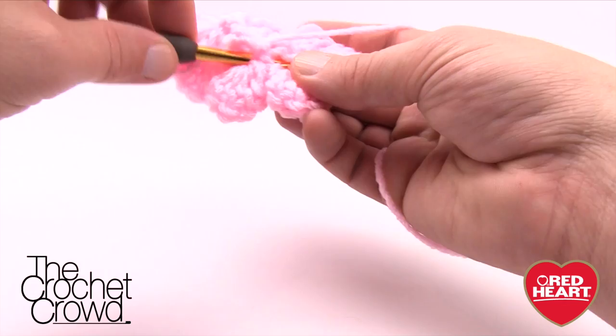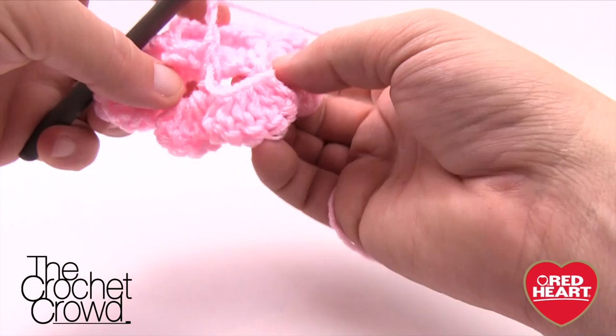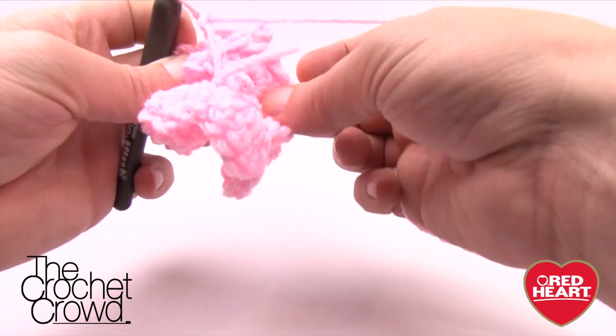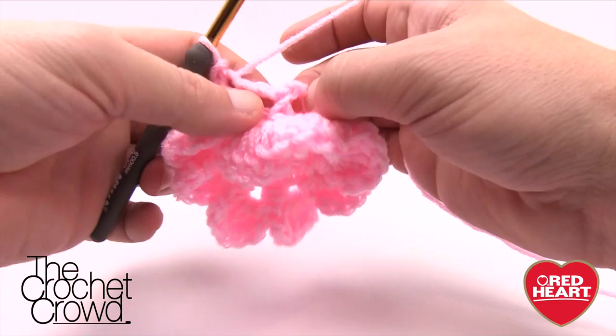Continuing around: 1 and 2, 1 and 2, 1 and 2. Verifying the count — I have 1, 2, 3, 4, 5, 6, 7. This is chaining two, so when I join with a slip stitch at the very beginning I'll have a total of eight loops going all the way around the back side.